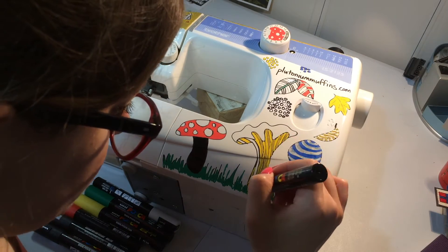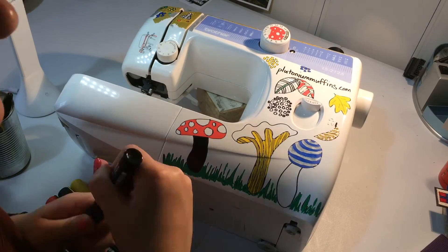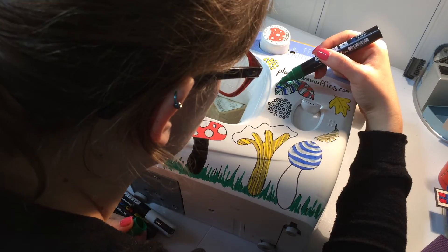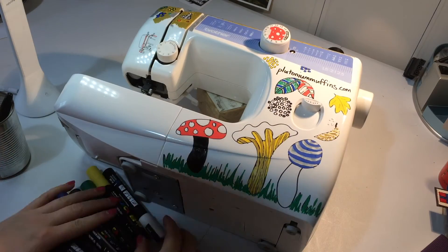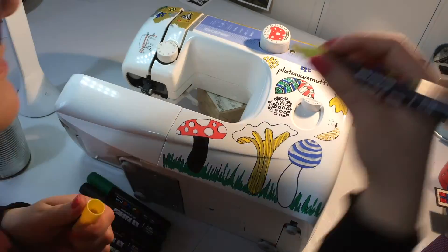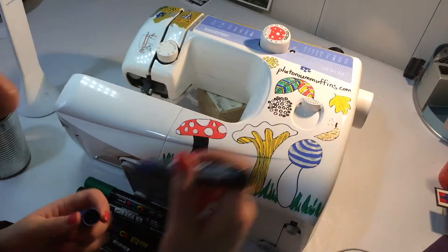I'm really pleased with how the sewing machine came out. I really like the woodland section — I like the style and the way I colored it, so I'll definitely be doing something like that again. The top I'm not that keen on. I decided to make the background gold and silver, and I probably should have done that before drawing all over it — but I did it all at the same time, which is down to my poor artistic planning rather than anything to do with the pens.